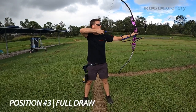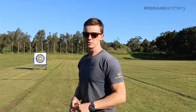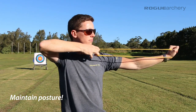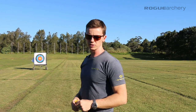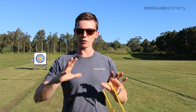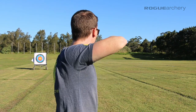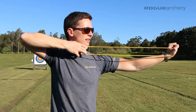For position three, we proceed from pre-draw through complete loading to anchor, achieving our full draw position. Just like every position, we maintain our posture and don't arch our back as we draw into full draw. We maintain the front shoulder set and shoulder alignment, achieved through retraction of the drawing-side scapula and drawing the drawing-side elbow around into full alignment. We achieve our anchor with a tight connection to the face and upward pressure into the jawline. That is position three.